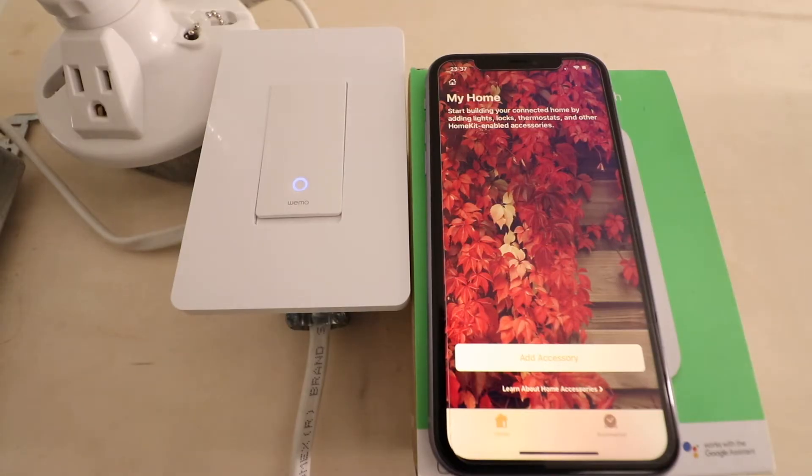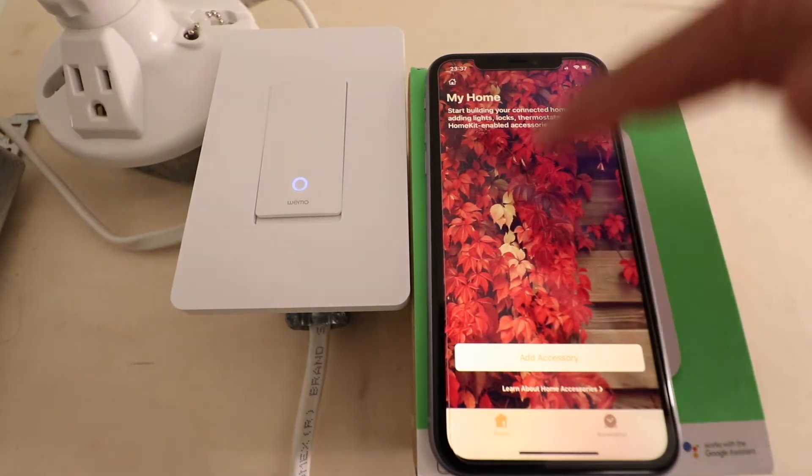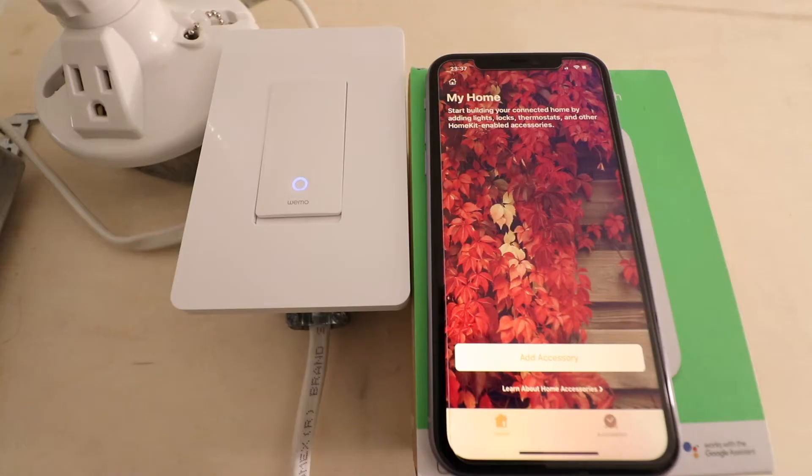The advantage of connecting WeMo to HomeKit is that you can control it from your HomeKit devices screen right here on your iPhone, but also you can use Siri commands to control WeMo, which is what we want to do.